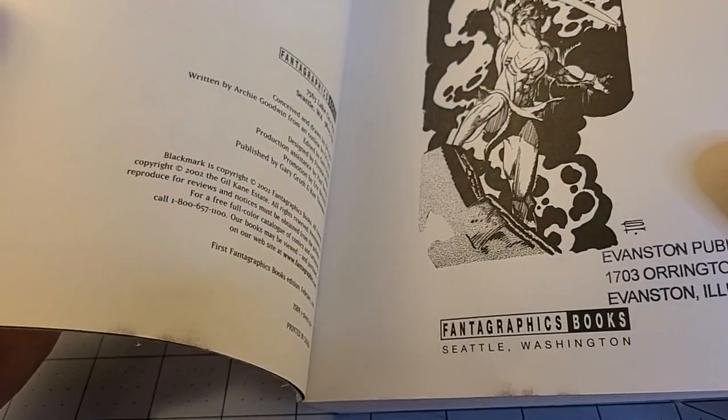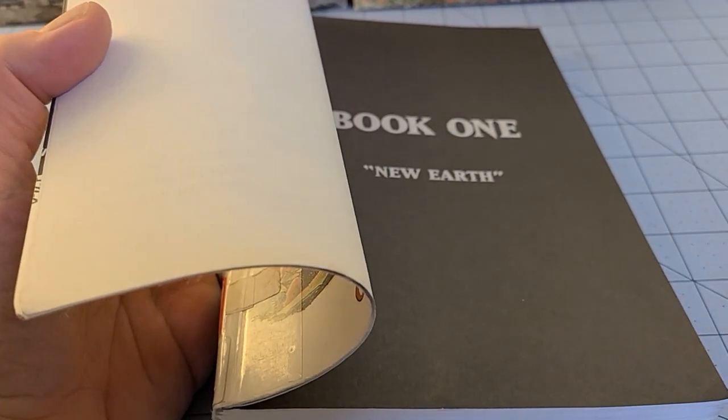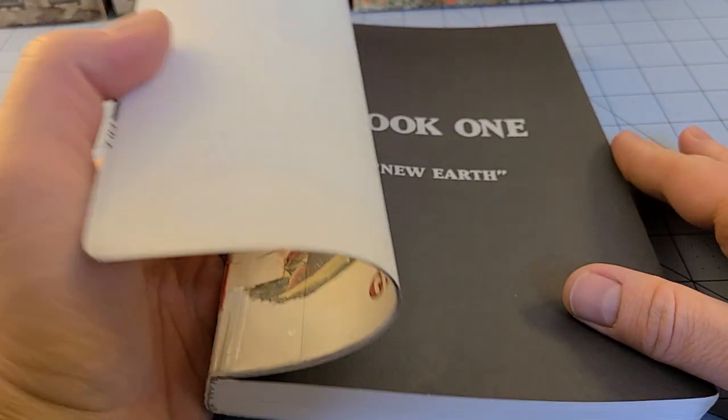Put out by Fantagraphics — always the makers of fine and interesting stuff. So this is a bit of a departure from the usual graphic novel, at least in the sense of the modern term.